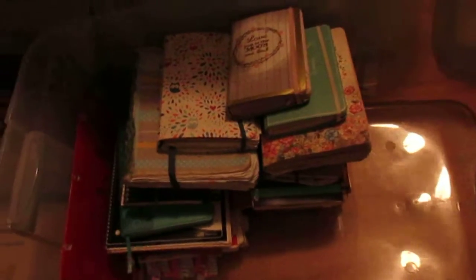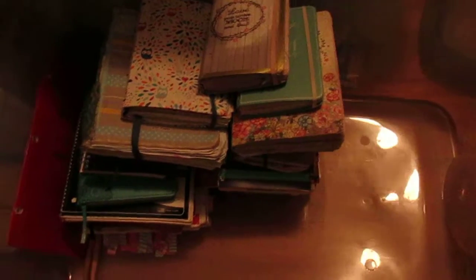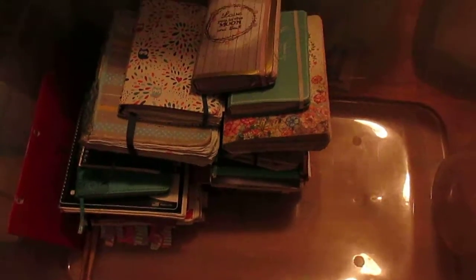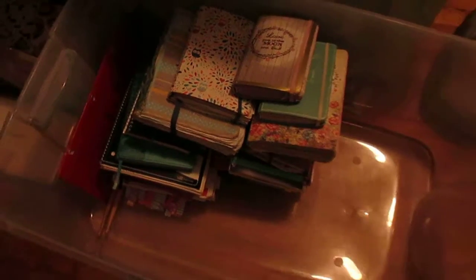I might figure out something else because I'm on like my 25th journal right now. I have like 83 blank ones that I need to fill up, and I don't know how I'm going to put all those in here. So I need to figure out something else — and for whenever I move, I'm going to have to figure out a way to transport them all. But basically that's journal storage for right now.